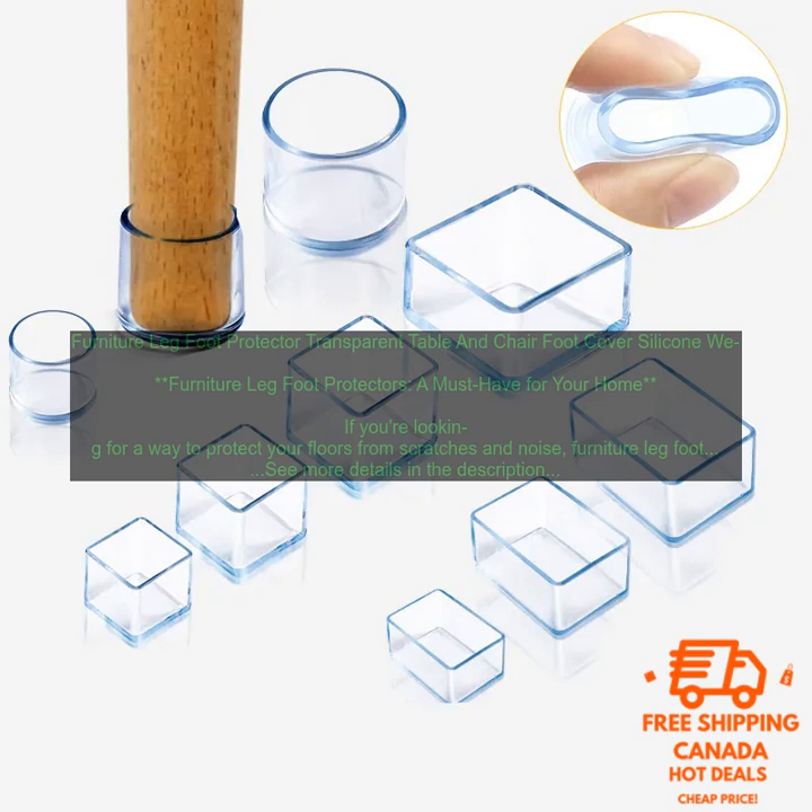Where to Buy Furniture Leg Foot Protectors. Furniture leg foot protectors are available at a variety of retailers, including online retailers, home improvement stores, and furniture stores. You can also find them at some dollar stores.